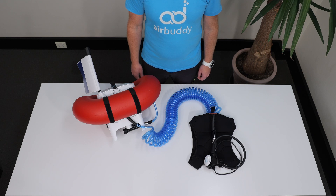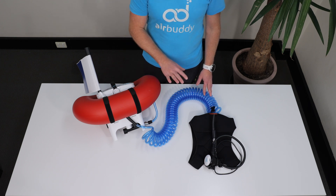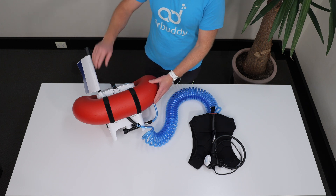In this video we will demonstrate how to properly check your Air Buddy before diving in five easy to remember steps under the acronym VITAL. V stands for a visual check of all components to make sure that there is no obvious damage.